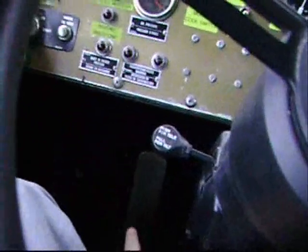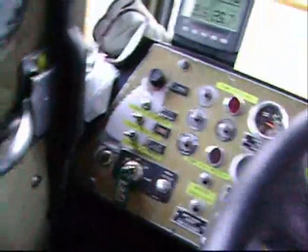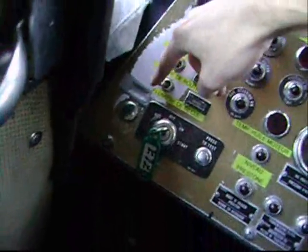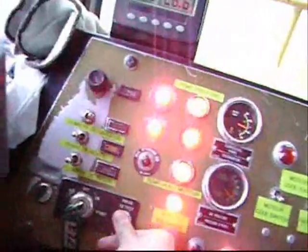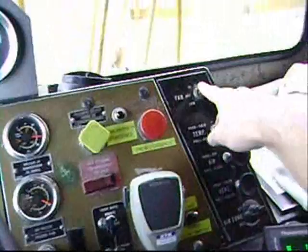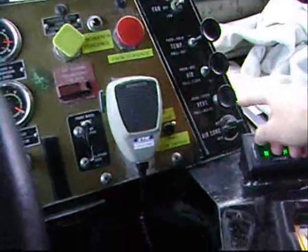In the cab we have the shifter, gas pedal, brake pedal, retarder pedal. The little button is a high beam light, backup light, headlight. Fan — heat, cold, desk or floor, fresh or recycle — air conditioning.